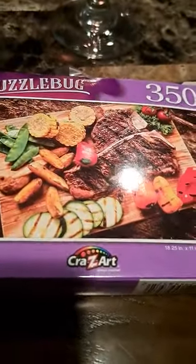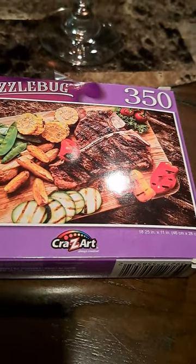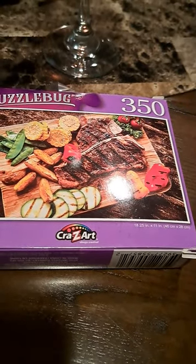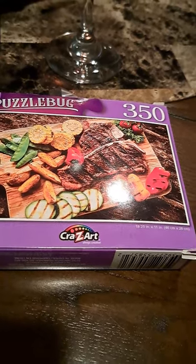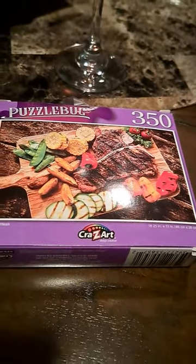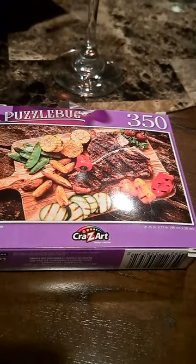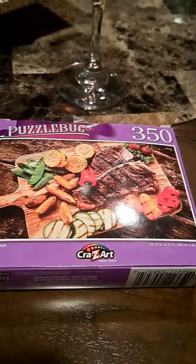I thought it might be a great idea to do puzzles at a family reunion as an icebreaker — give families a puzzle when they come in, give them a set amount of time to do it, and they have to work together. Whoever wins gets a little something. I think that would be fun and help get the family reunion started, breaking the ice for people who haven't been in a while.